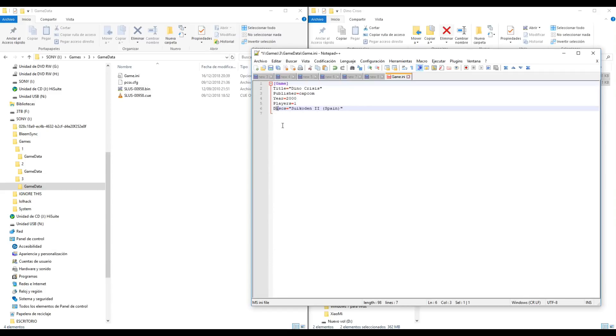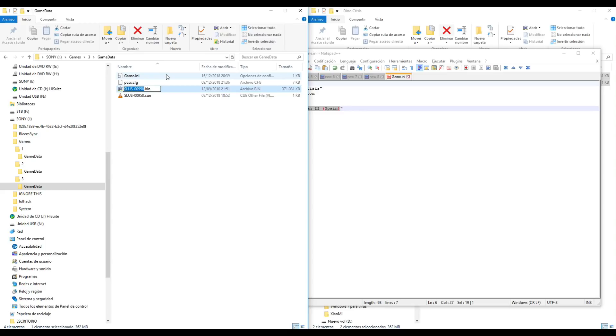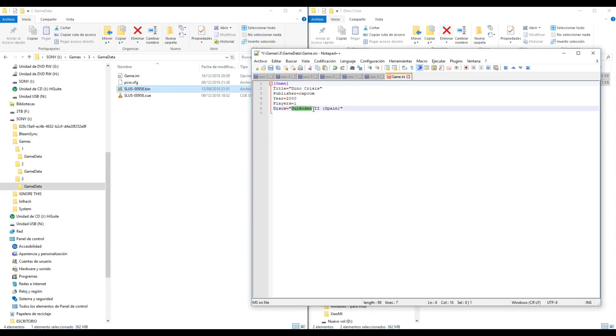This part of the file is important - the disk label. We need to change this name to match the name of the bin and cue file. Copy this name - without the extension, only the name. Now save and close.